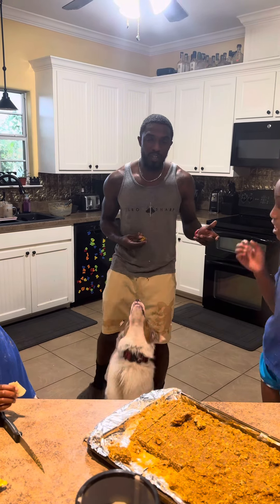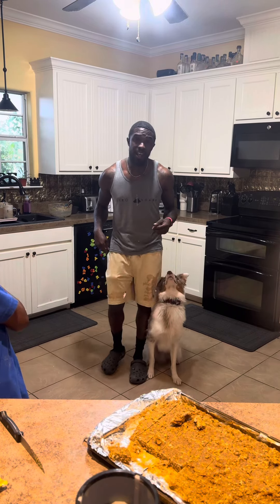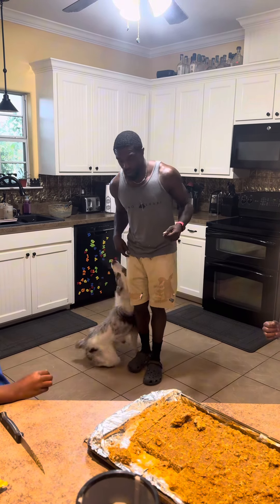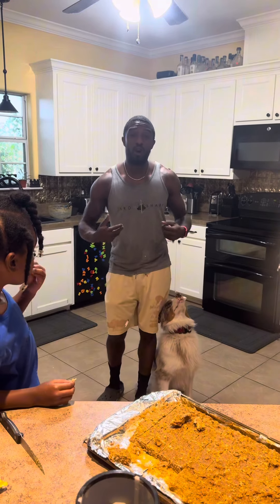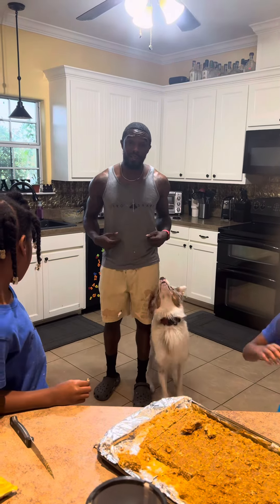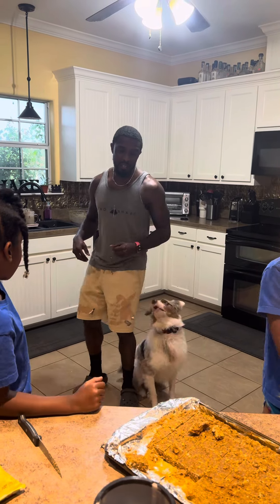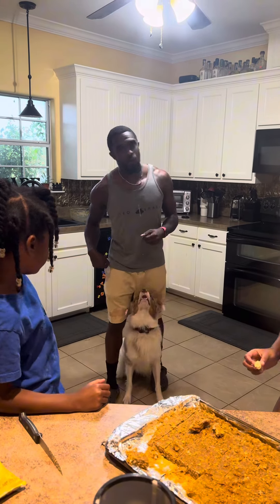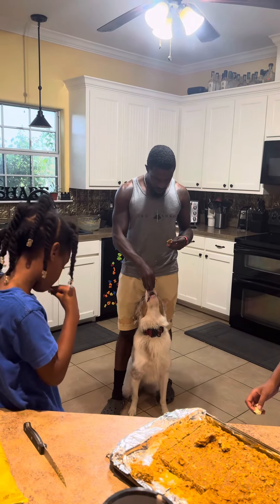One of the most important things you need when working with your dog is a high-value treat that they want to work for. Because if they want to work for it and they know it has value, they're going to have that speed and focus that we all want from our dogs. This is a nice little fun, healthy treat that you can make with your dog.